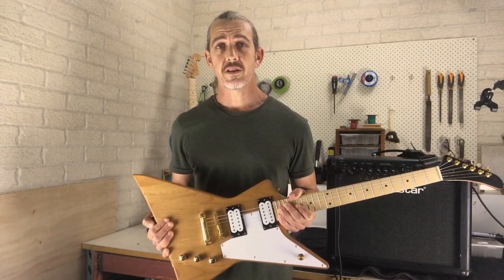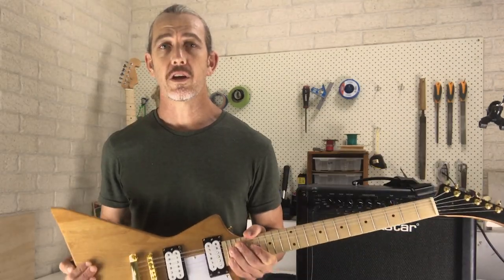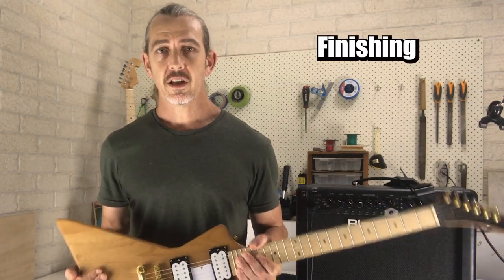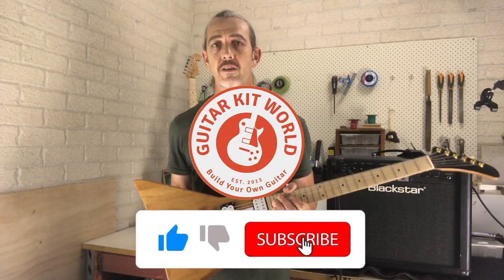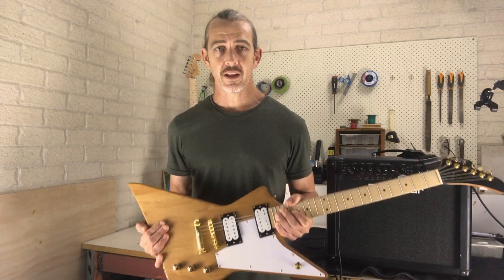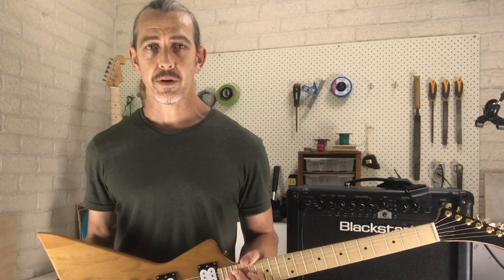My name's Marty and welcome to this video series on building your own EXP guitar kit from Guitar Kit World. In the following video I'm going to show you how I put together this guitar — installing hardware, connecting up the electronics and then doing a final setup. If you've never built a kit guitar before and don't have specialist tools, don't worry. I'm not a luthier, not even all that particularly handy myself, but just about anyone can put together a guitar like this with basic tools and a little bit of patience.